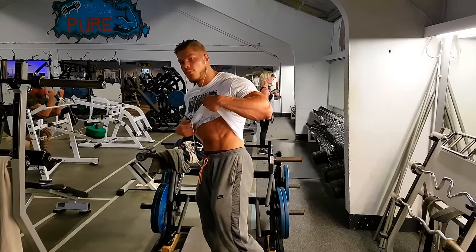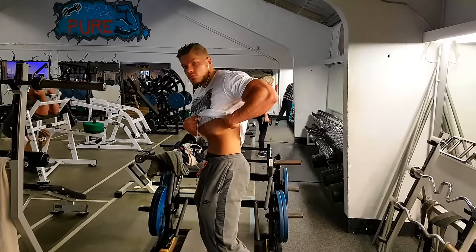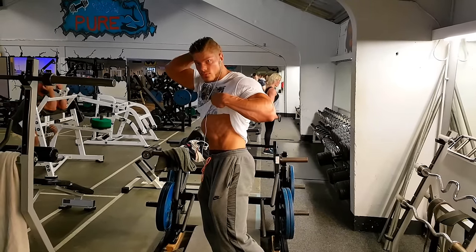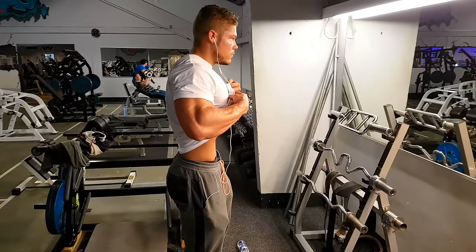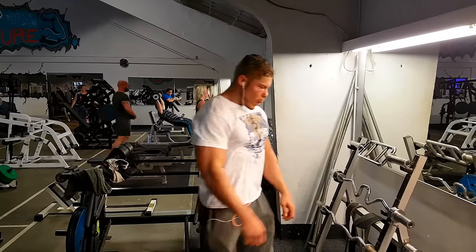Here I'm checking if my vacuum is still intact. I advise training your vacuum when doing abs because that makes it harder, and when you can do something under a difficult circumstance it'll be a lot easier during a casual situation.